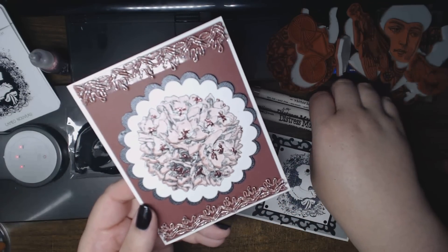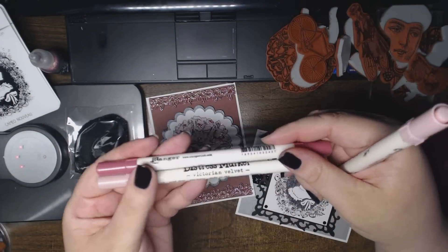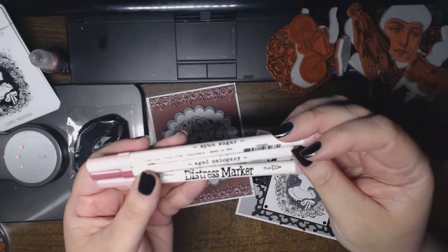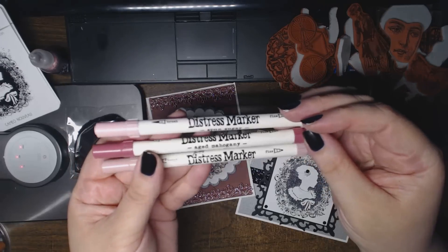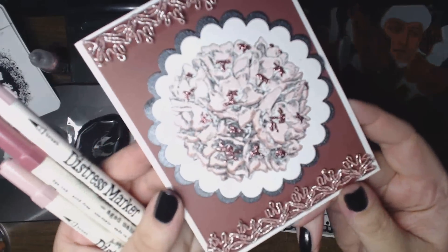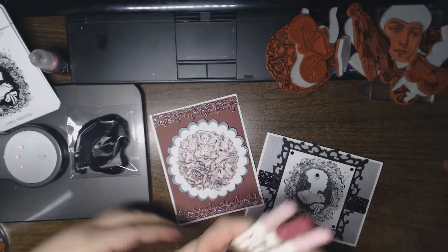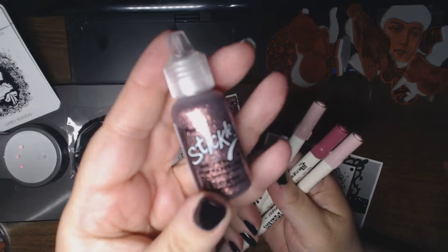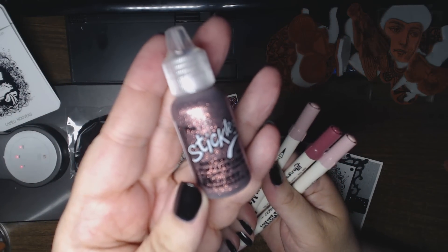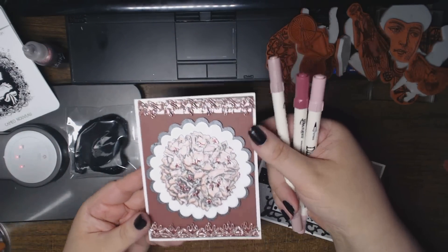I colored in the Flower Ball using three distress markers. I used Spun Sugar, Victorian Velvet, and Aged Mahogany. And that's the results — shiny, isn't it? And then on top of each of the stamens, I added a little bit of the pink stickles, just to bring in some of the shininess from the trim.